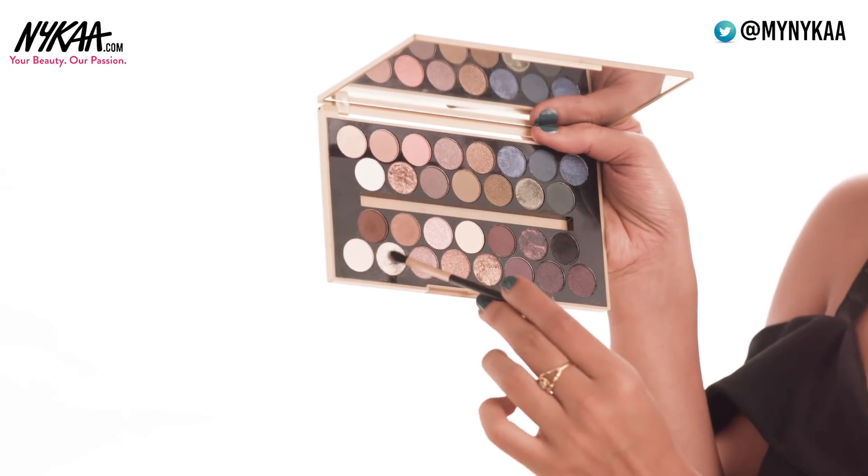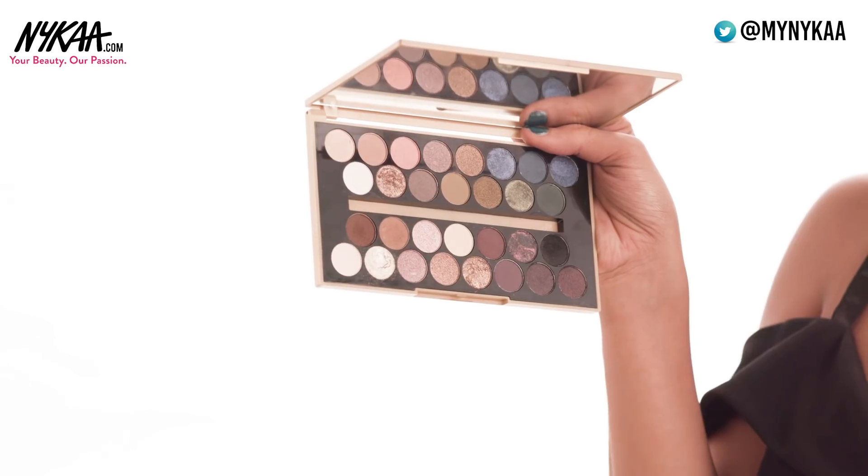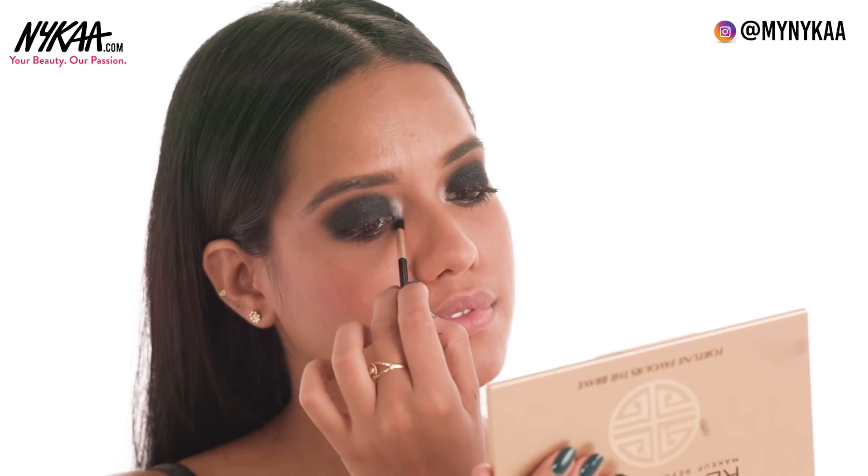Step 7: Highlights. I'm going to apply this light shimmery shade from the Makeup Revolution palette onto your inner corners and brow bones.